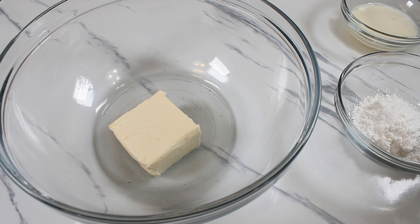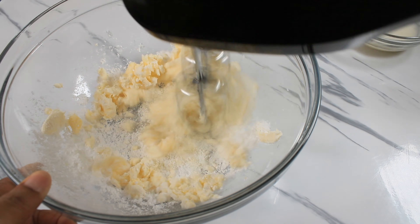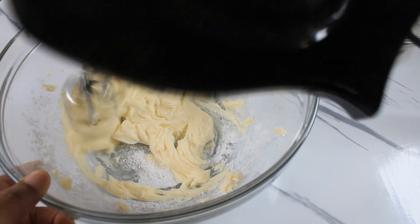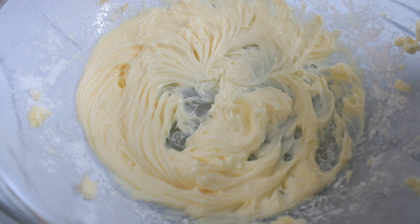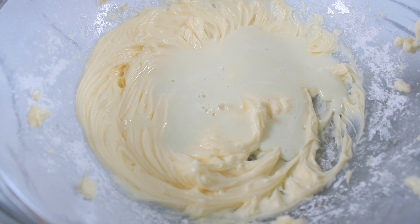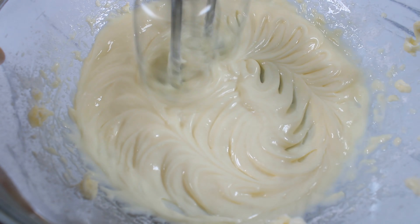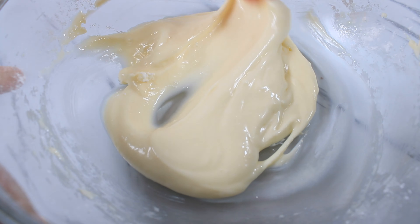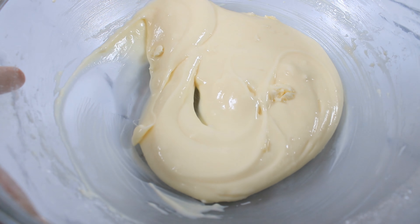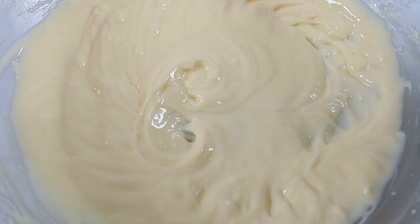For the cream cheese icing, I am going in with cream cheese, butter, and icing sugar. I am just going to mix this. Then I'm adding two to three tablespoons of heavy cream — or you can use powdered milk. Mix it until very thick. This is the cream cheese icing done.